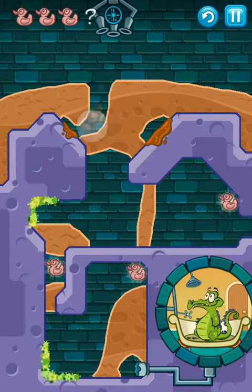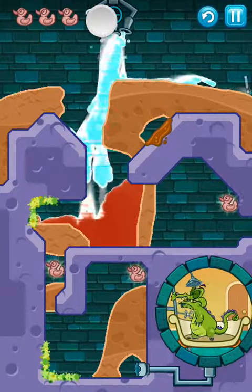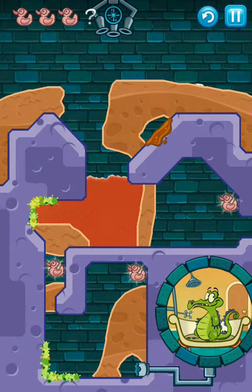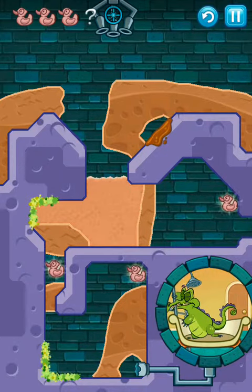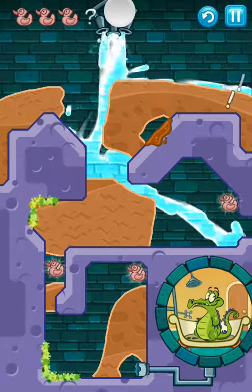First of all, what you're going to do is let this water turn into mud and then let it set once it's covering the grass. This might take a little bit, but once we're there we're going to make a little incision here. Hopefully the water can get through and get to that duck.